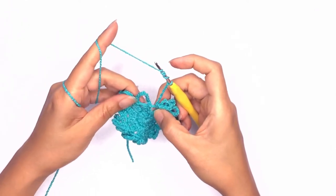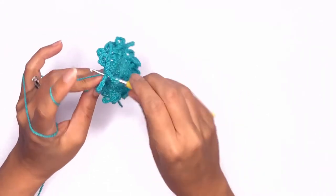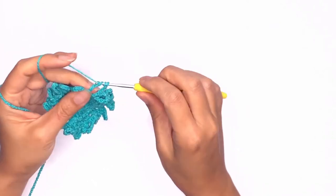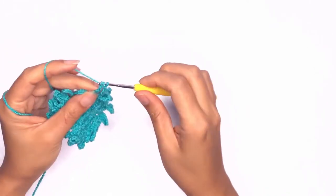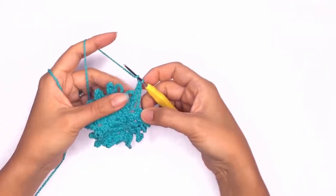Insert your hook into that first stitch to join. Drop a loop, pull through two, pull through two, pull through two — five times total. This will be our last loop.